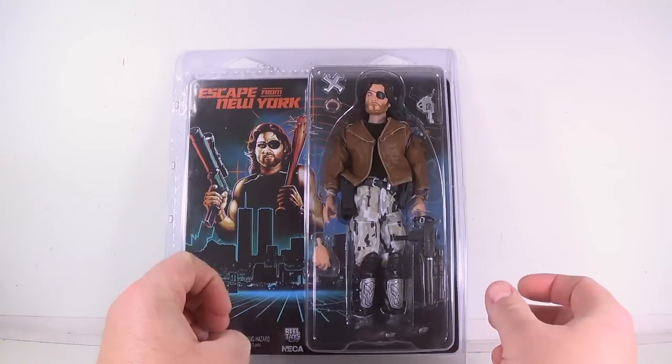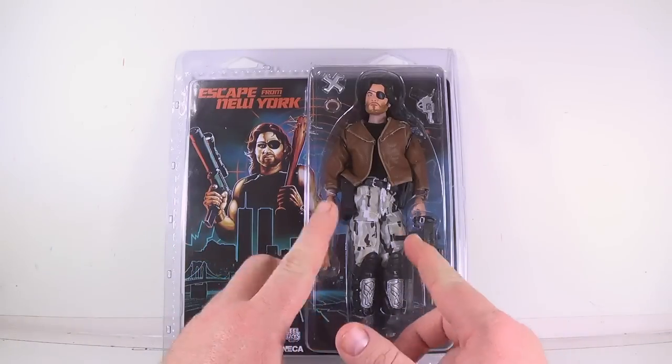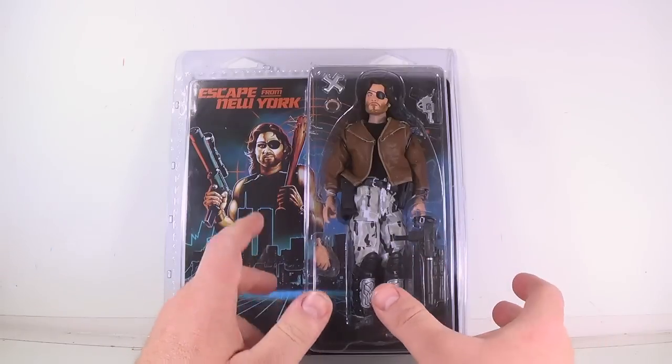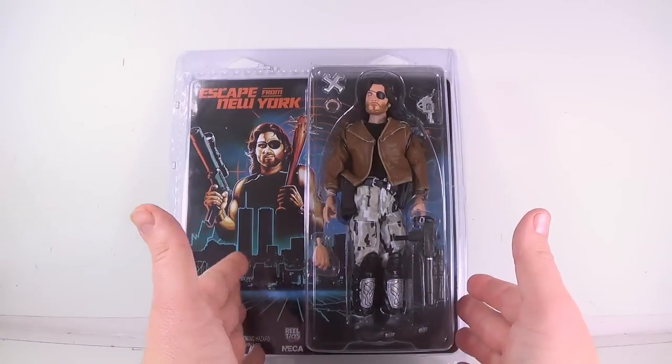They just announced and showed pictures of their Friday the 13th Part 6 Jason, who is also sharing this type of level of articulation, so I will be looking forward to that. But that doesn't come out till the summer, so it'll be a while before I get that.